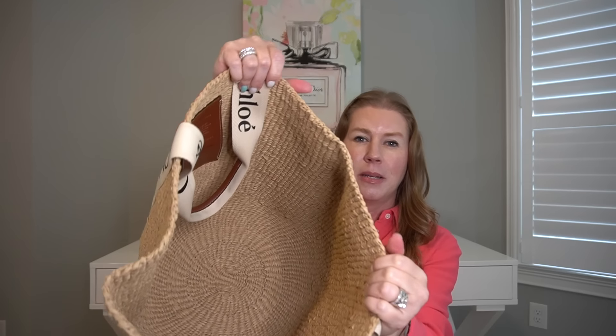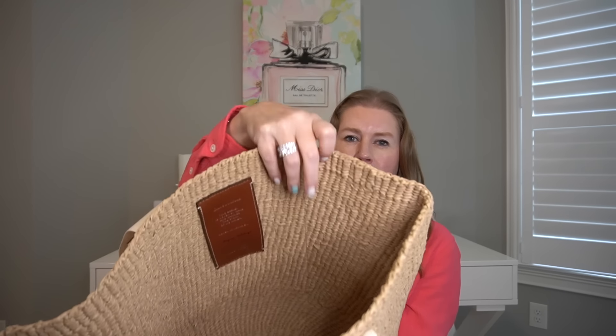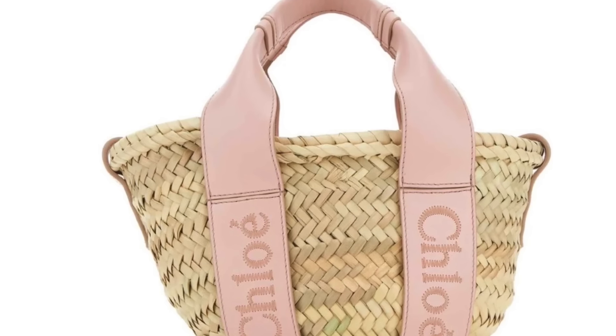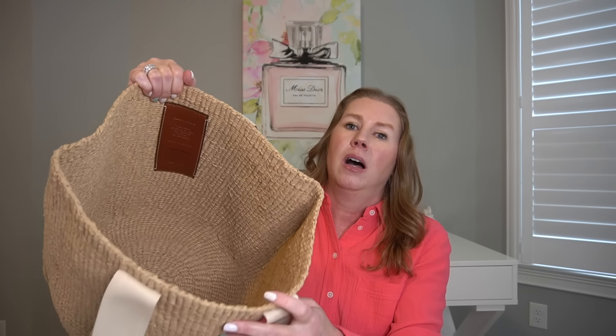My Zoe wallet costs more than this bag. My only concern is that the interior seems a little rough. It doesn't feel terribly rough — not like my previous Chloe woven bags where the top of the bag was very uneven and very sharp. Both of those went back. This isn't sharp at all, but I feel like it needs something inside before I want to put my small leather goods in there.